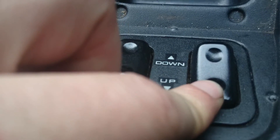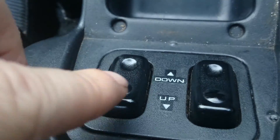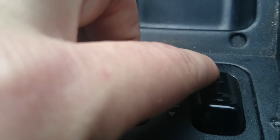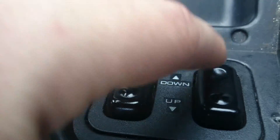So when you hit the end stop — we're already at the end stop. So if you're already at the end stop and you press the button, nothing happens. No power is used, doesn't even turn the relays on. If you press the down button, it goes down until it hits the end stop. If you press the button again, it doesn't do anything.